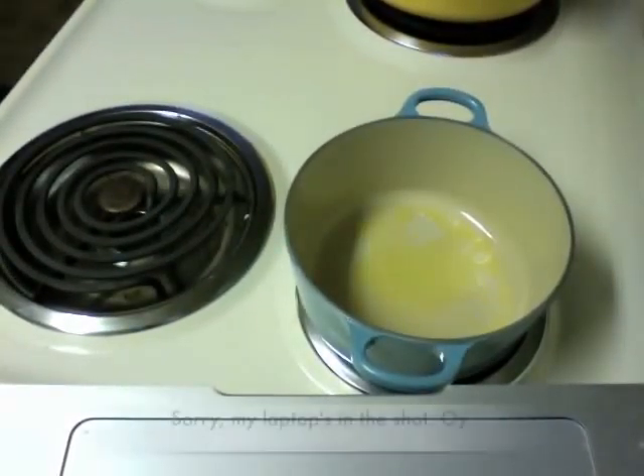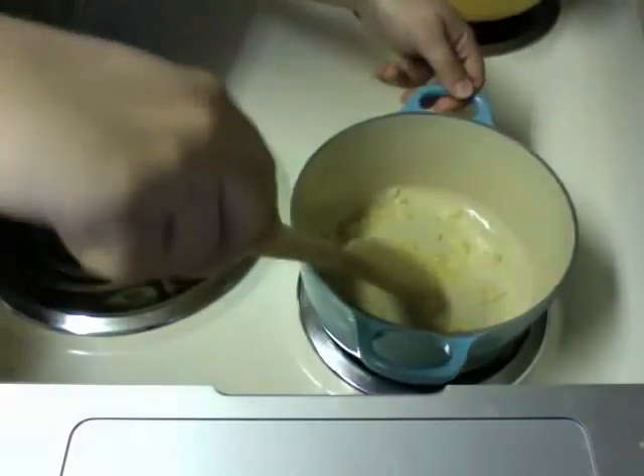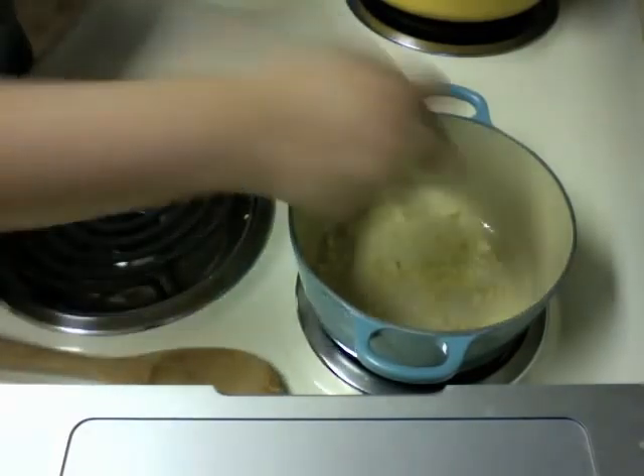No more singing. I'm going to throw in about half a shallot. When that starts to soften, I'll add my vegetables.